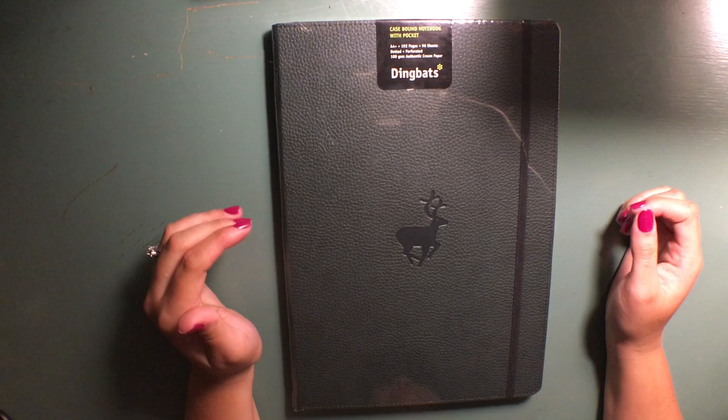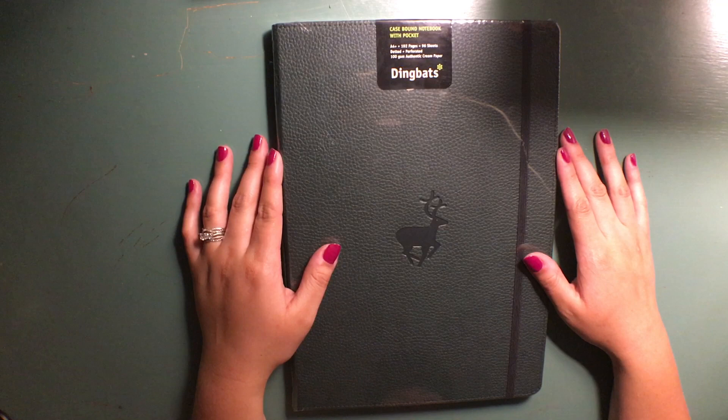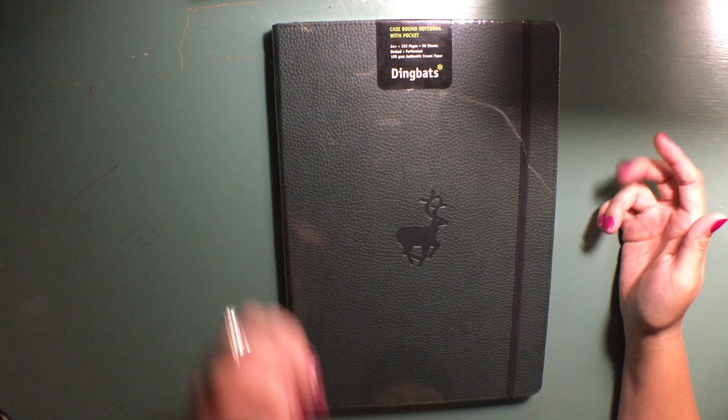Welcome to my second video. For this video I wanted to do a first impressions on this journal that I bought and came in the mail today. That's why it's still shrink-wrapped and reflective. I put a lot of research into what journal I wanted to purchase — I was looking for something I could use to take notes for the books I'm reading and for my Bible study.